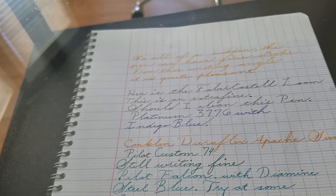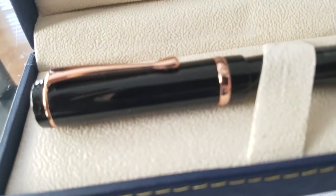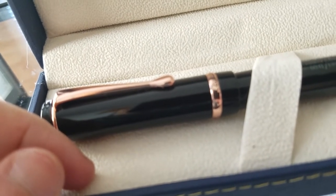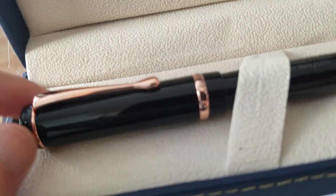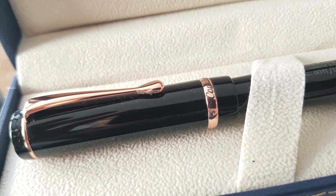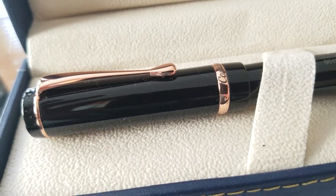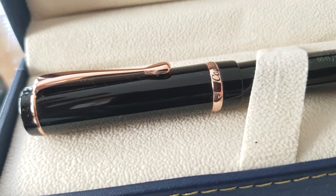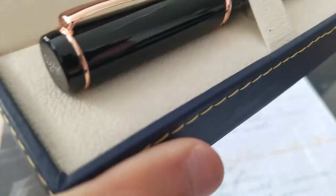One other thing I noticed — it's not something I really love or hate about the pen — but the threads on the pen when screwing the cap aren't exactly the smoothest. I can only imagine they get a little smoother with use, so that's what I'm expecting. Not a super big deal, but I figured I'd mention it quickly.